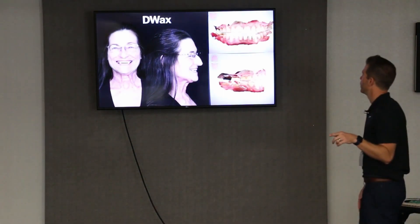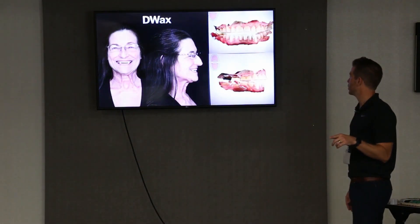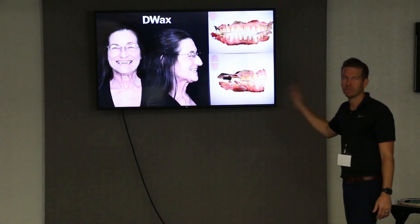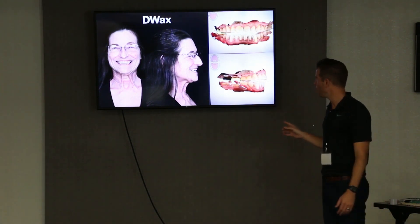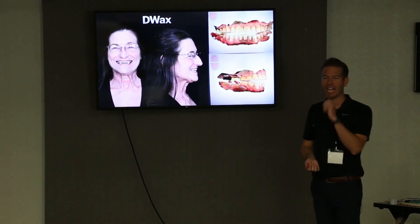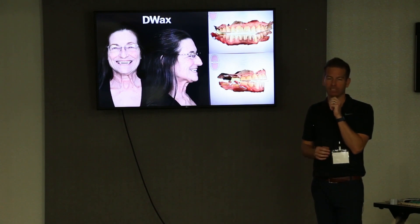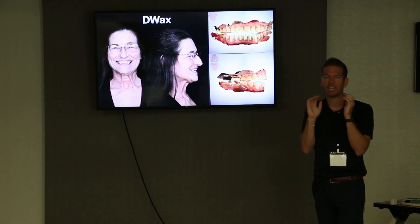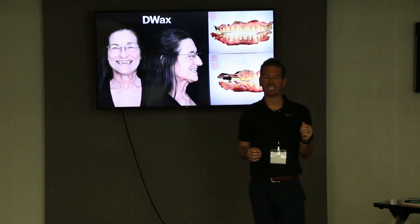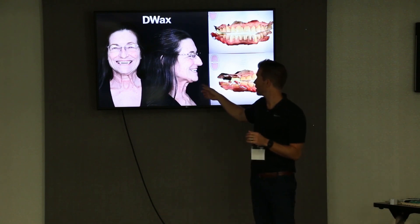This is an FMR case, not an all-on-X case, but I like these photos because I want to show what I do on records day. The patient sits down in that chair, I take a leaf gauge in the front and kind of guess the vertical I want, then lock them in with a little composite right in the bicuspid areas. I lock that vertical right there, pull the leaf gauge out, and have them open and close or smile big, and I evaluate the vertical right then and there.